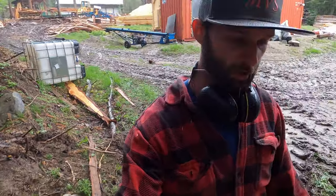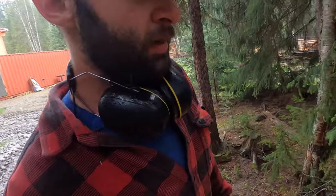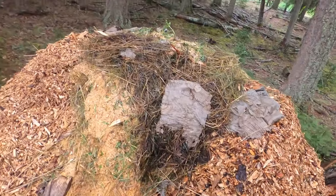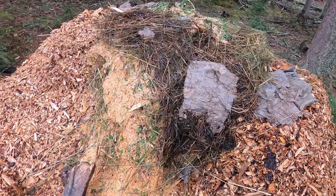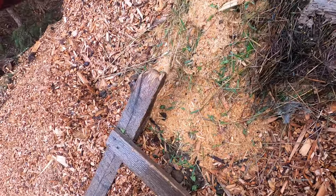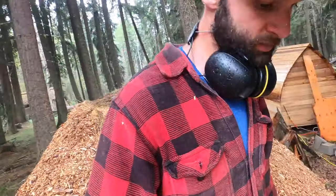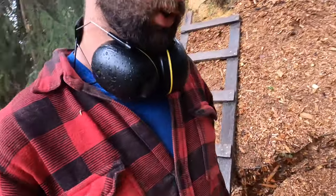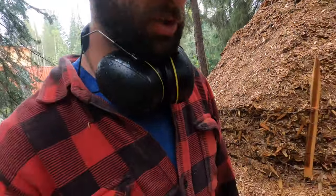I really forgot how hard it can rain in the springtime. So this is what I've got done on the compost pile — I added birch sawdust, more grass, a little bit of old hay. Let's do a quick temperature check.